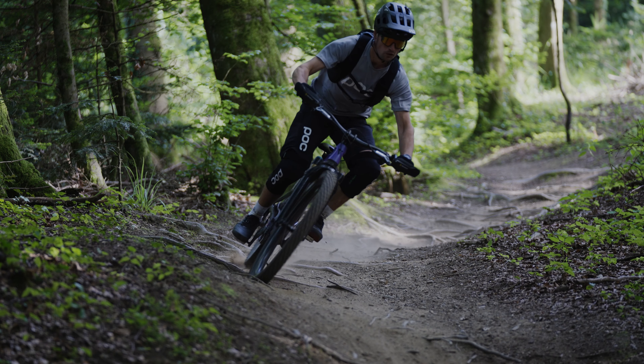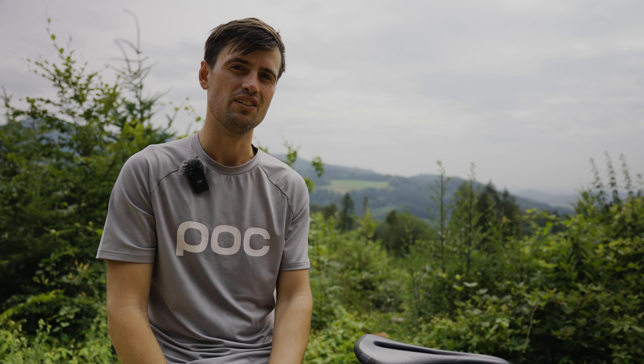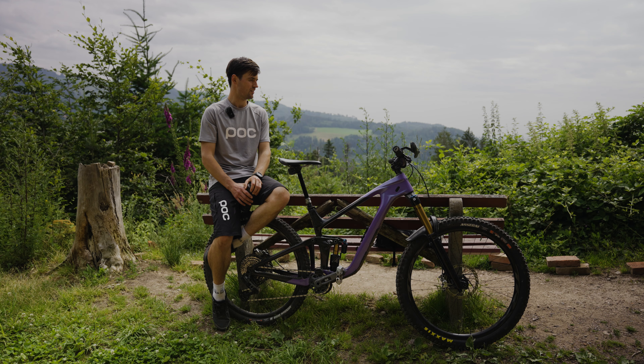I need to adjust this bike for maximum grip, and I also need it to still feel a little bit playful and easy for jumping.